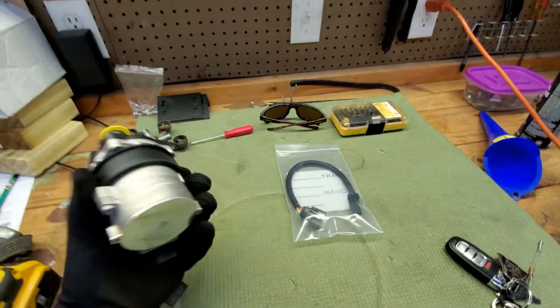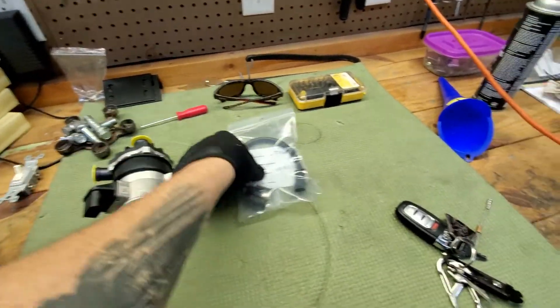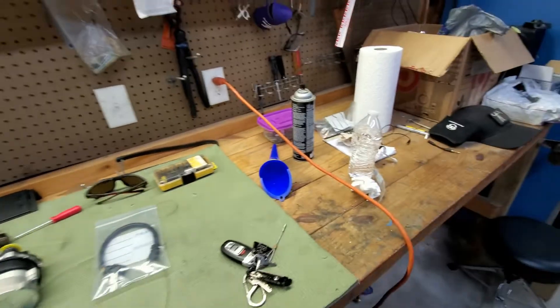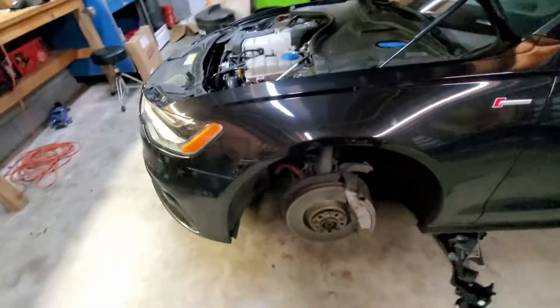So we're going to be installing our CWA100 coolant pump tonight. We've got our new pump made by Pierburg, and a wiring harness to make sure this communicates with the car properly. We're going to dive into the install here shortly. This shouldn't take much more than maybe an hour or two.